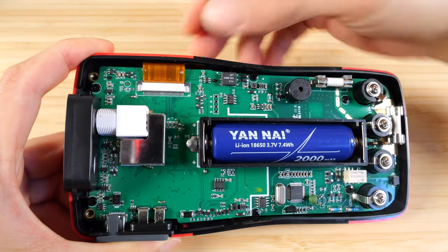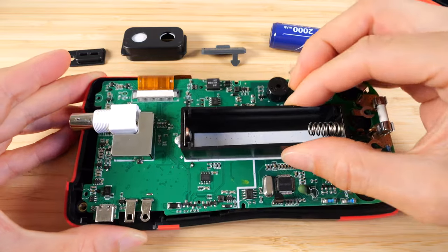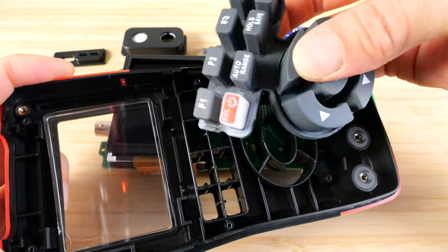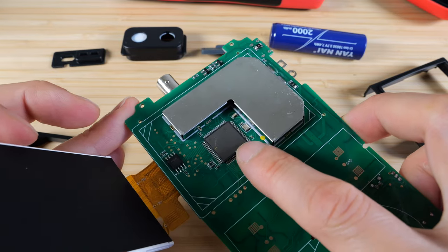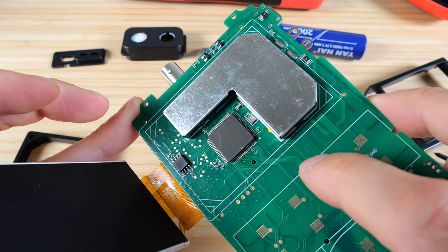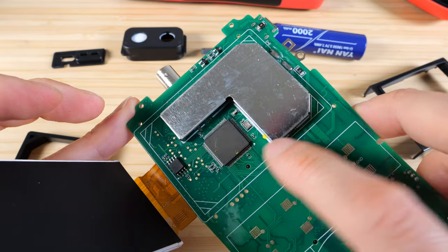Inside you can see the beeper, microchip, and LCD ribbon cable. Let's take a look at the other side. These are really thick buttons, which makes for a very squishy pushing feel. The major IC here has been sanded off so I can't read what it is.